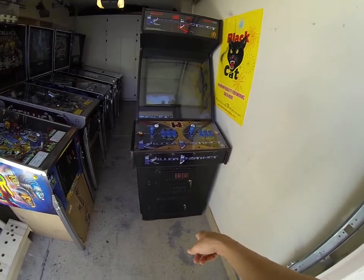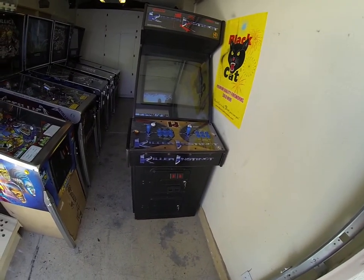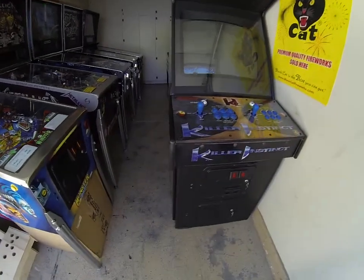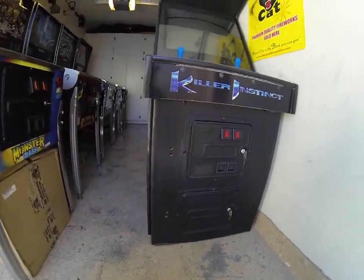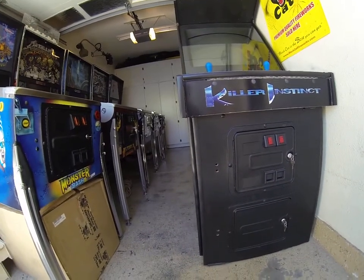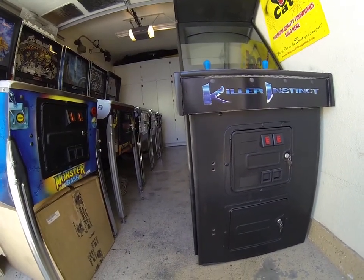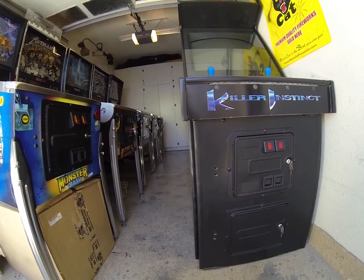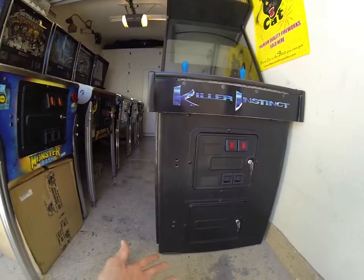I installed some locks and some LEDs in the coin door. And I decided against filling in these holes here because I've never done such a hot job with them. It's a lot of work to fill them in and sand them down and get everything met. So it's not that big of a deal.